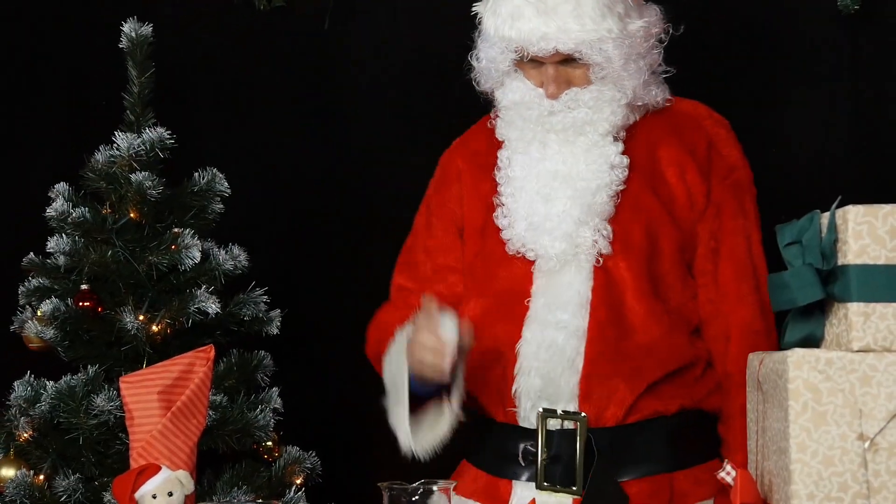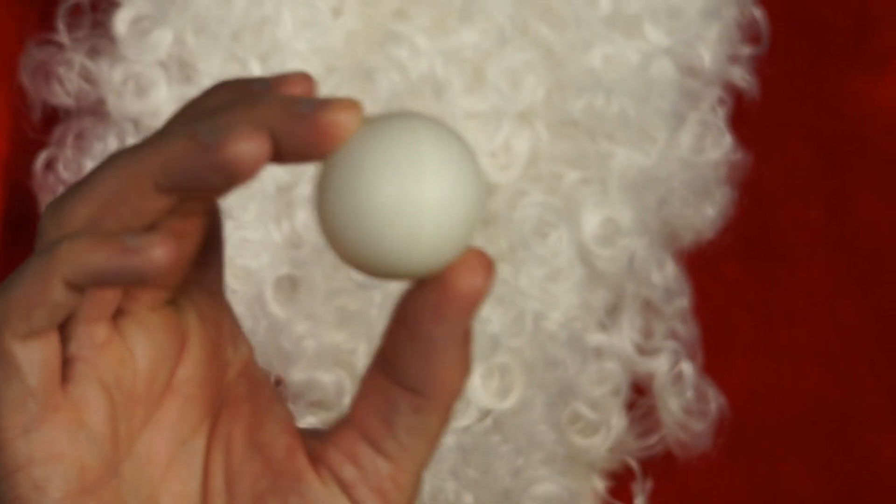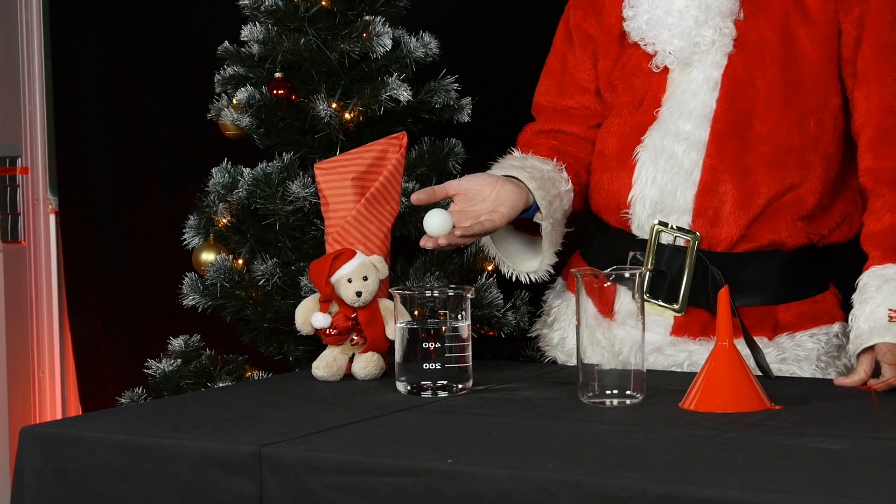Mr. Santa has just played a round of table tennis with the Christmas elves. Today the elves won. That was probably due to the ball. Well, if you throw it on water it will float anyway.